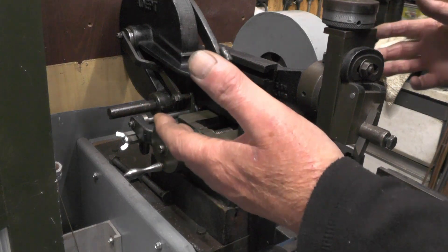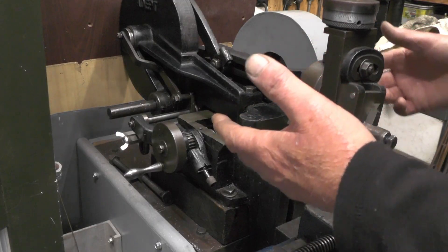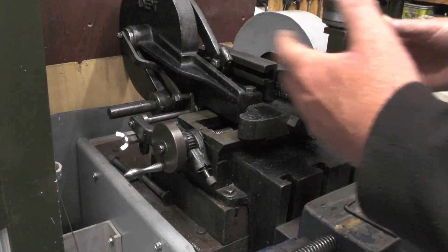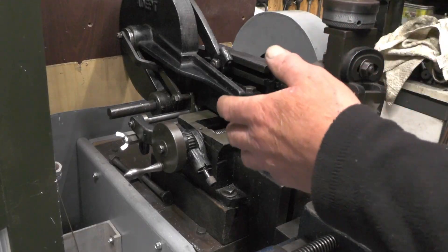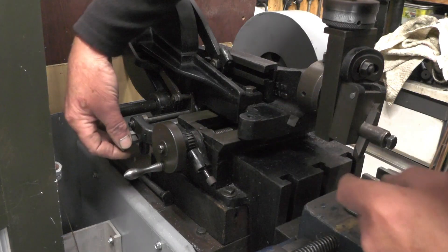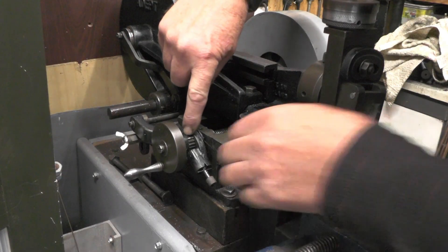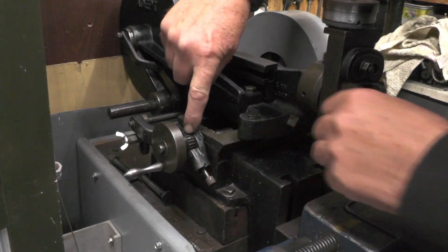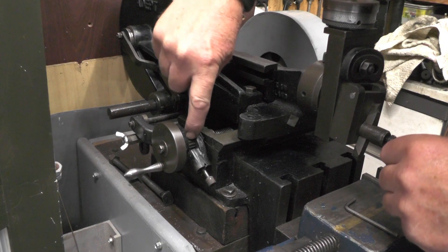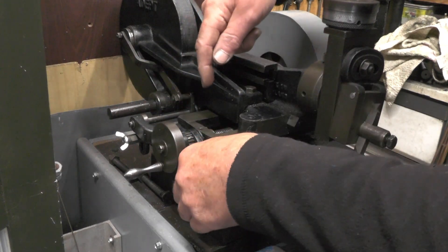Well, a few reasons really. These machines are 100 years old by now, so there's a lot of accumulative wear on everything in there - that could be one reason. Another reason could be this quadrant here that alters the feed rate might not be quite set properly. And then another reason is the actual plunger that goes into this ratchet gear - if the ratchet gear is too worn on one side of the teeth, obviously it's going to engage one way better than the other.